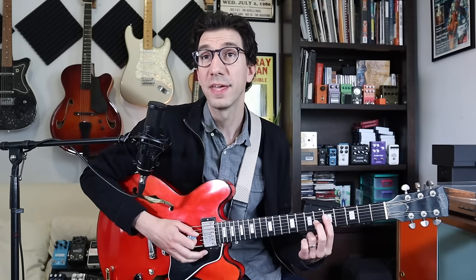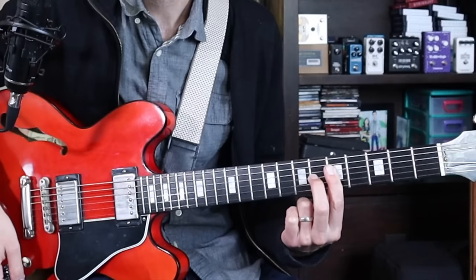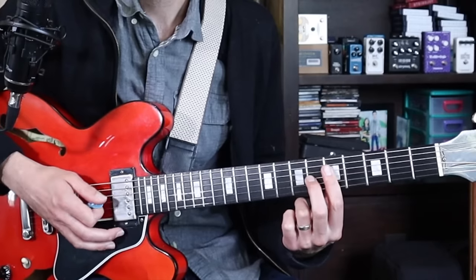We're going to be playing a blues in the key of A and the first example is going to be fairly simple. We're really just going to focus on a certain rhythm that's key in blues and jazz playing. This rhythm is called the Charleston rhythm and it's associated with the Charleston dance of the 1920s. So here's the rhythm — we're attacking on beat one and on the and of two. And if we apply it to a chord like this, an A7 voicing, we get something like this.